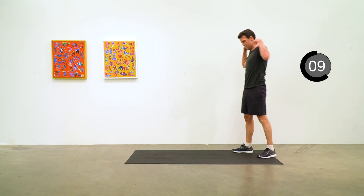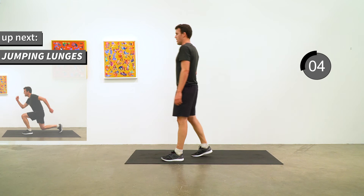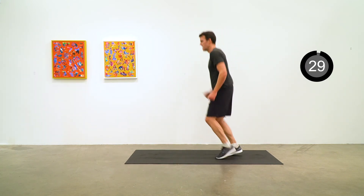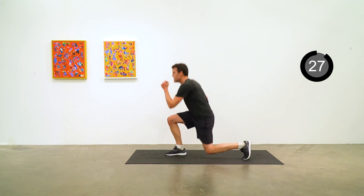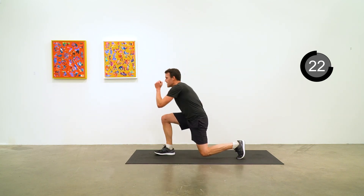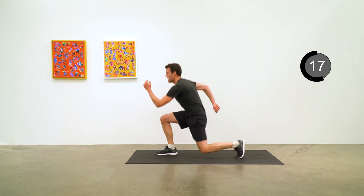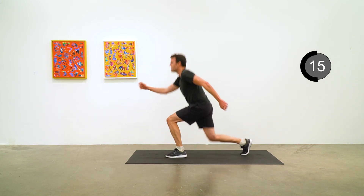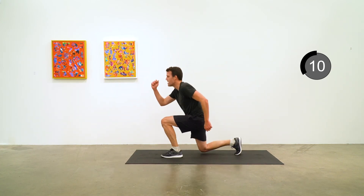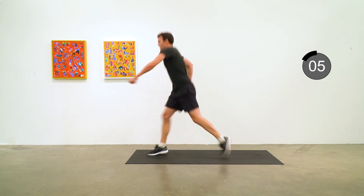Excellent work — back to letter A, the jumping lunges. This is our last real hard one, so let's make it count. Go — jumping lunges. If you can't keep up the jump, then just do straight up lunges, forward lunges, alternating sides. Five seconds to go, keep it going.